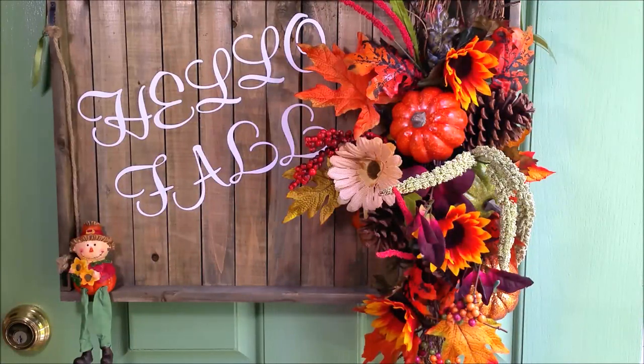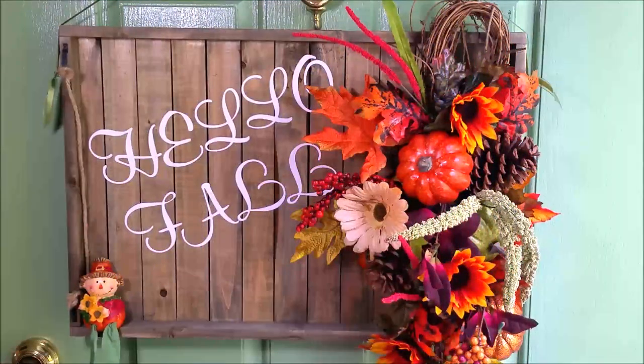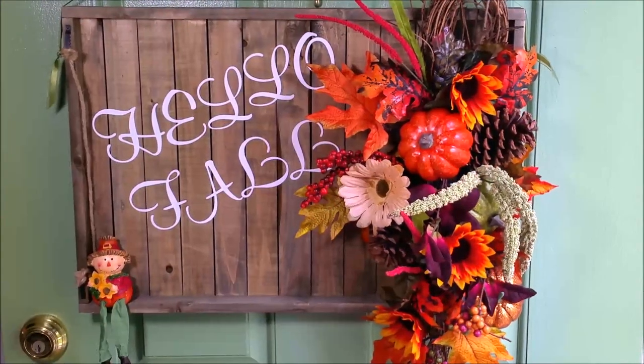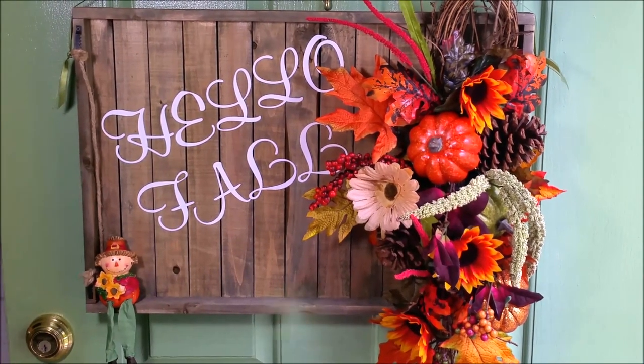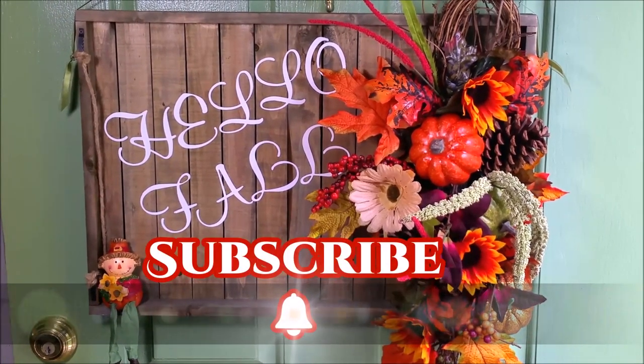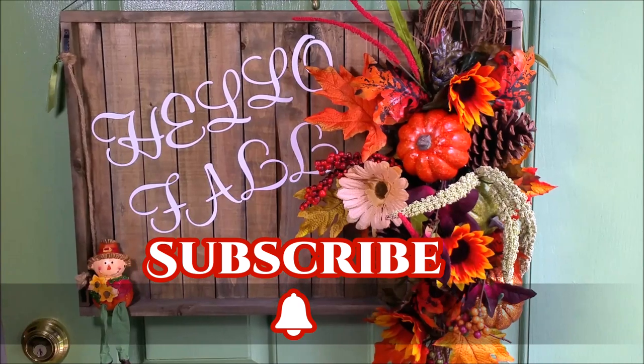I want to thank Christy Mell for allowing me to participate in her Fall DIY 2017 collab — I had a great time. Don't forget to go check out the other channels and tell them Sharon of Creative Glam sent you. I want to thank you all so very much for tuning in. I appreciate you watching. Don't forget to hit the subscribe button, thumbs up, and come back next week.